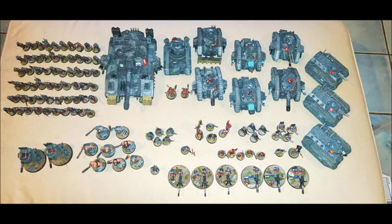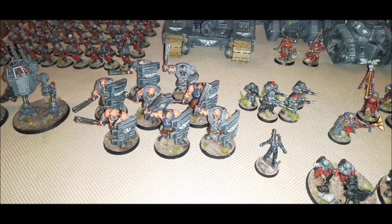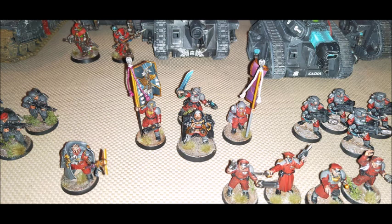Looks really good. I love the matching, and also slightly contrasting vehicles and infantry. That shadow sword looks really, really good, and I also love the plasma effects, especially that you've gone for on those executioners. You have a respectful amount of infantry,